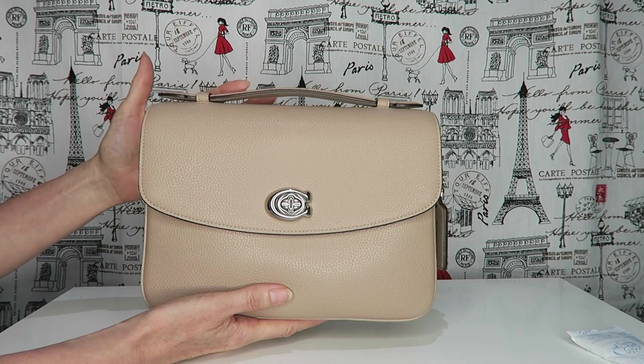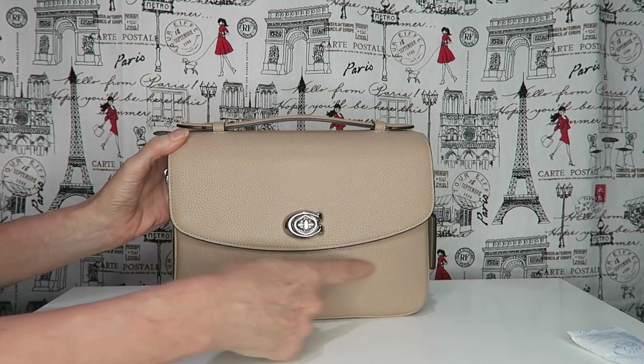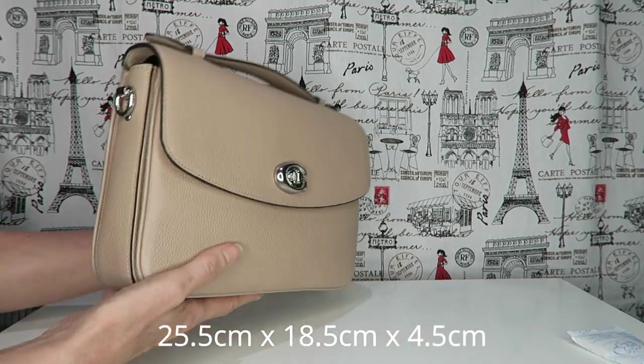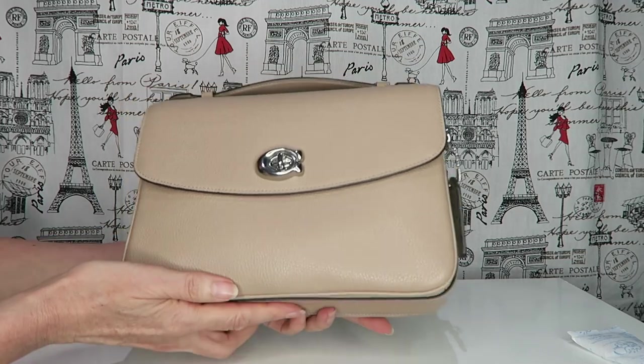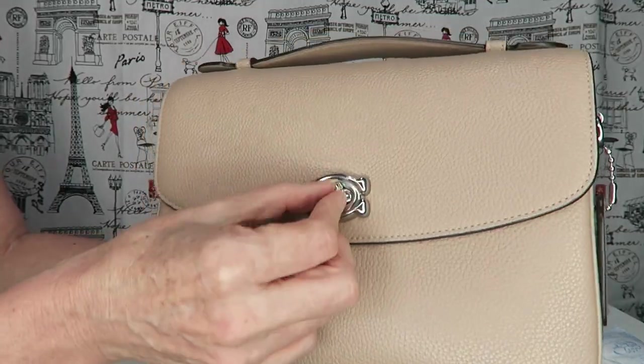Starting with the measurements: about 25 and a half centimeters wide, 18 and a half high, four and a half wide. It's a very simple, clean design. The polished leather has the turn lock Coach opening.